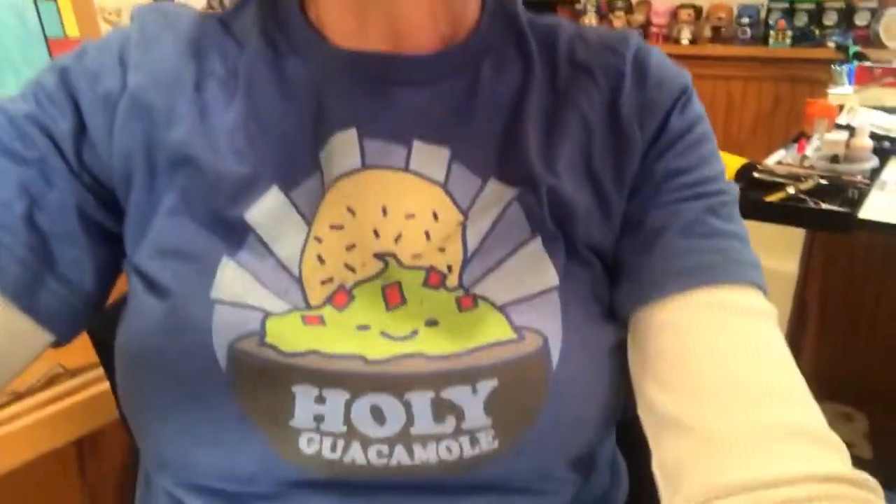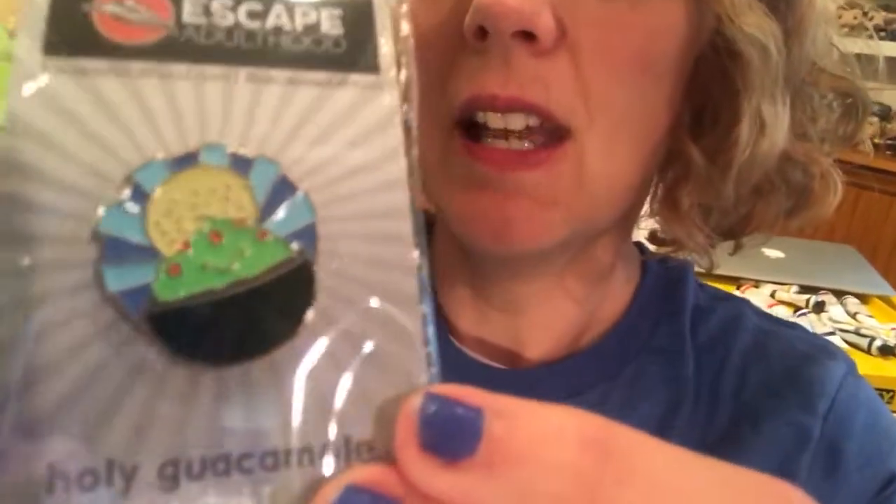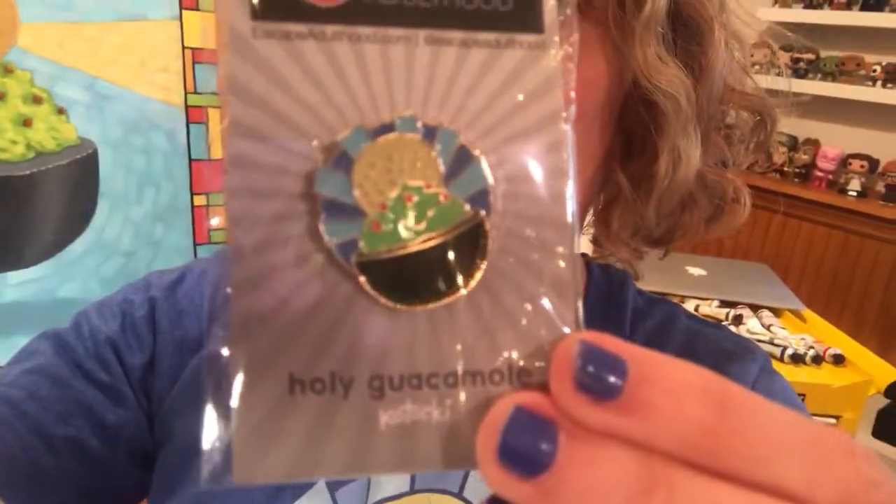This image may be familiar to you if you've heard Jason speak — he's talked about holy guacamole. We have t-shirts, which are very fun, greeting cards that say 'holy guacamole, you're awesome,' and even this adorable little enamel pin, which is my favorite. Jason wears it on his lapel when he speaks. Holy guacamole — pretty cool to see it all come together!